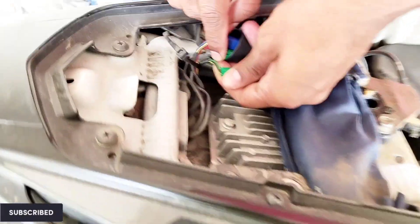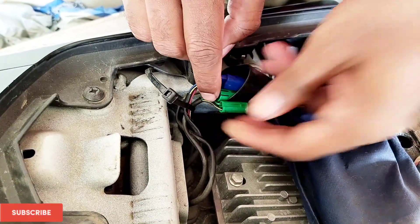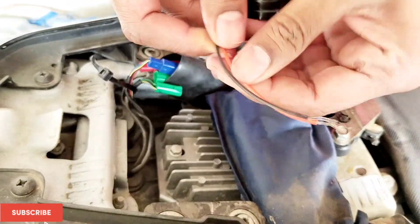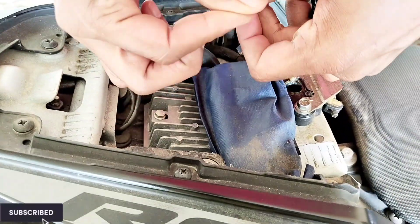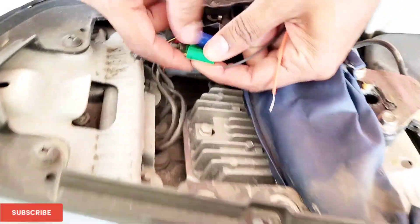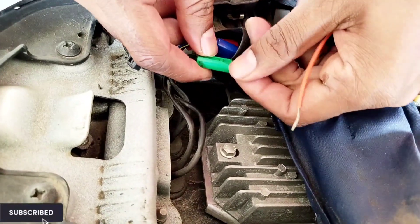Inside the socket you can see two color wires: one is green and another is multi-colored black and yellow. That is very important. For the black and yellow wire, connect the black wire of the buzzer, and for the green one connect the red wire. Tighten the wires firmly, then place it inside. As mentioned, there is no cutting or splicing — we are just inserting into the socket.